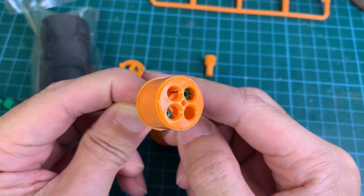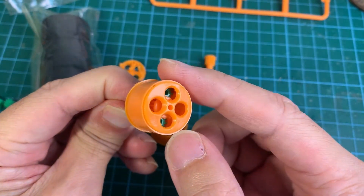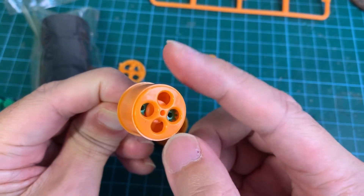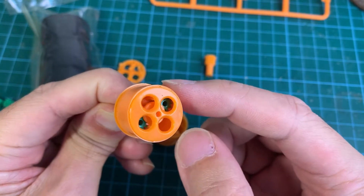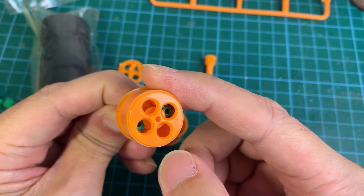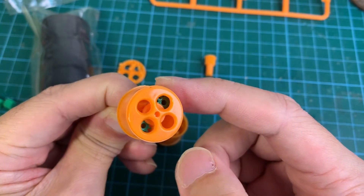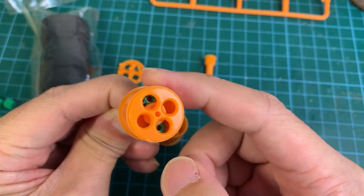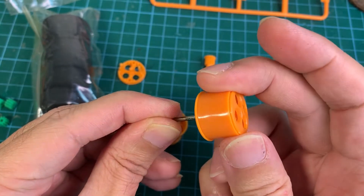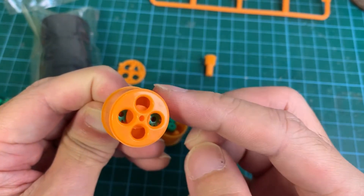The first one is done, and here I've mounted it to the shaft to test it. It's turning freely in one way — you can see the green pinions moving inside. But if I turn it the other way, it's not moving; the pinions are jammed. And now it's turning the shaft. Oh, that's interesting — it's a very simple mechanism, but it works well.